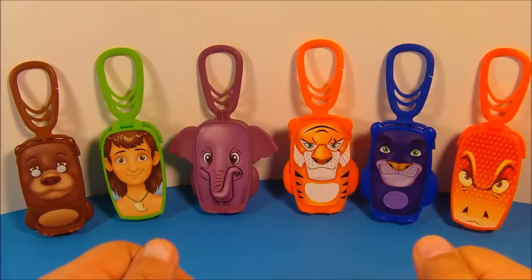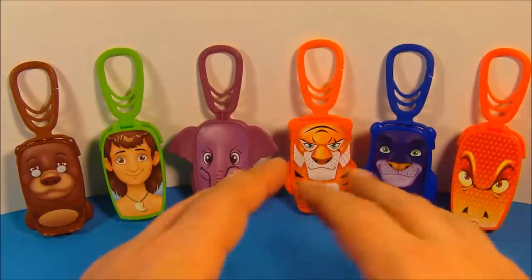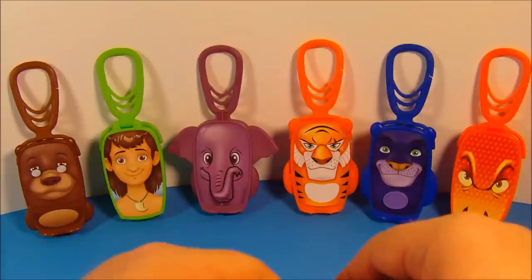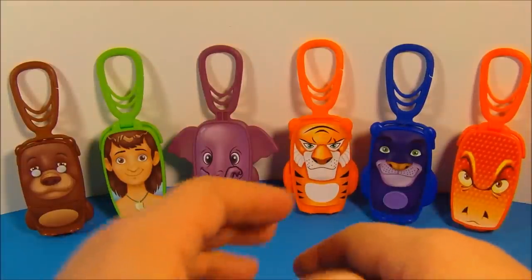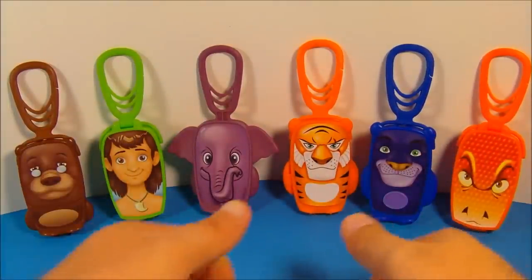So there you have it everybody — the Jungle Book set of six toys released by Burger King in 2013. I absolutely love this set, there's just so much going on with it: modeling clay, flashlights, telescopes. It's just a complete win, I highly recommend it. Thanks for watching everybody, take care, we'll see you next time.